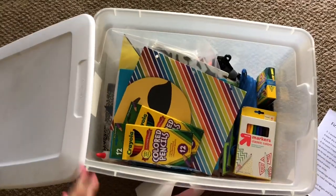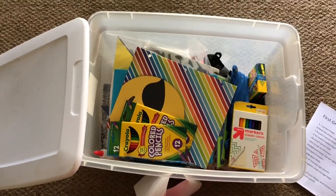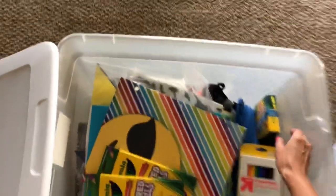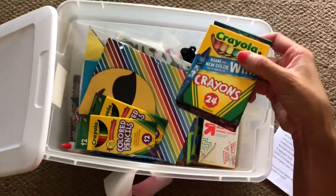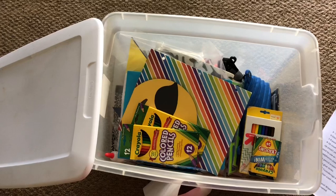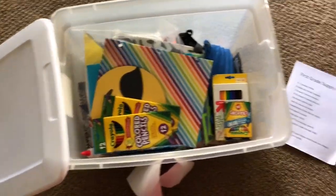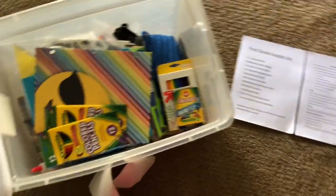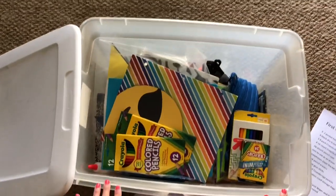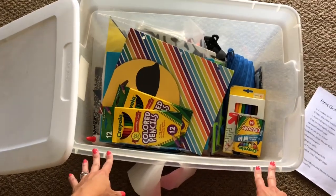Luckily I have put all the extra stuff in here. These are the extra school supply items that I bought from last year, getting them dirt cheap — like crayons for 25 cents and stuff like that — in case I needed to restock during the year. I didn't have to restock that much during the year. So what I'm going to do is go through my stockpile that I had hoarded away neatly, because it's all contained in this bin.